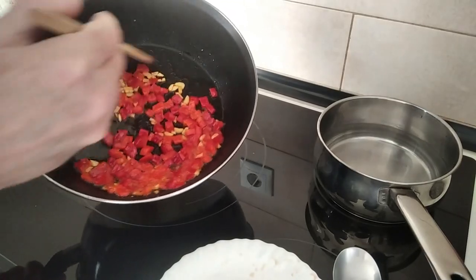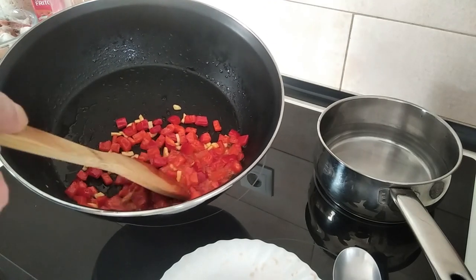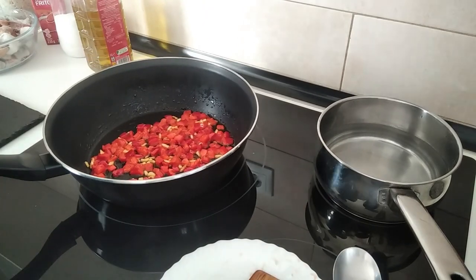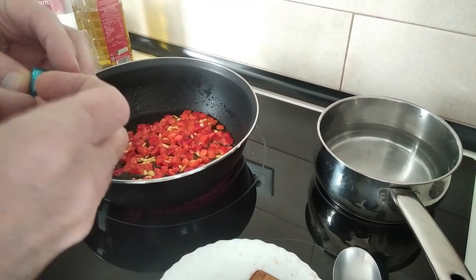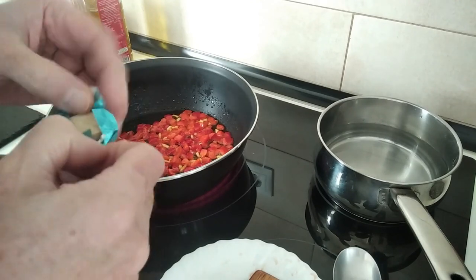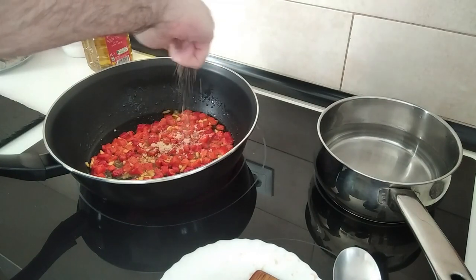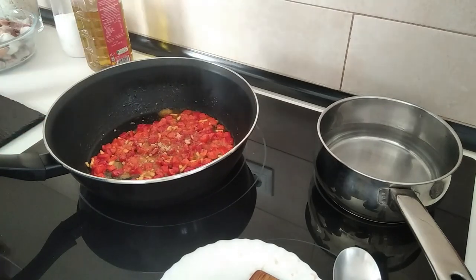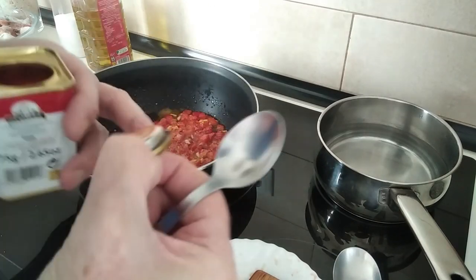Once the garlic is starting to go brown and the red pepper is softened, sort of al dente, I'm going to add in a fish stock cube — I'll just crumble this in. That crumbles in really nicely, it's awesome. I'll also add one tablespoon of paprika.